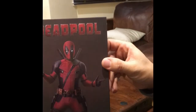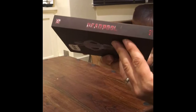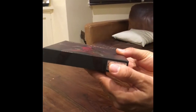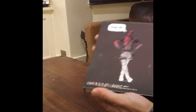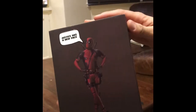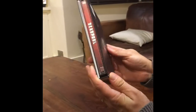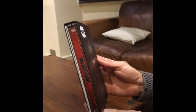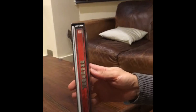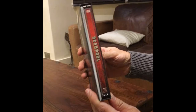Here's the front, here's the side of the full slipcover, here's the bottom of the full slipcover, and here's the back. 'Justice has a new face.' Okay, and now we can see — we'll get to the steelbook in a minute — but what I'm going to do is open the contents so we can have a look at the extras.